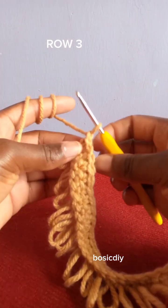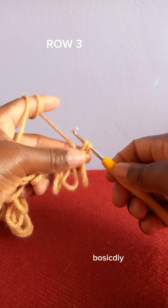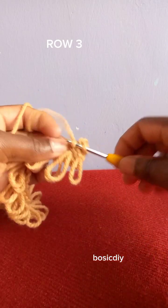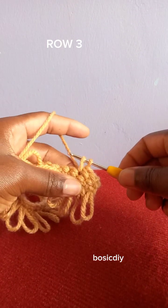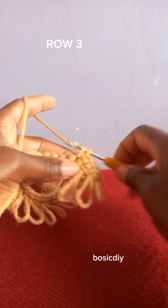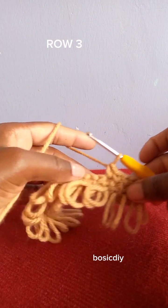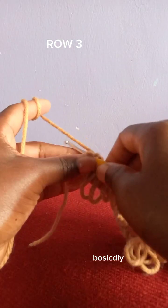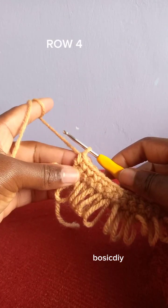For the next row, chain one and turn your work. Beginning from the very first stitch, make a single crochet. Go through each next stitch and make a single crochet — you are going to make one single crochet into every stitch across until the end of row three. Basically that is the end of this pattern section before the repeat.